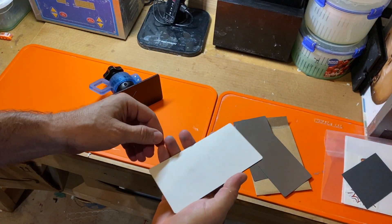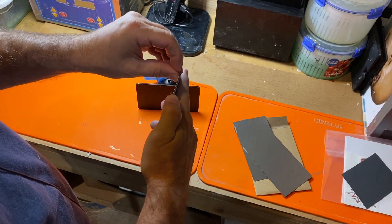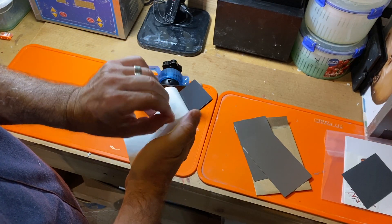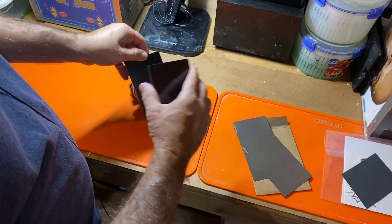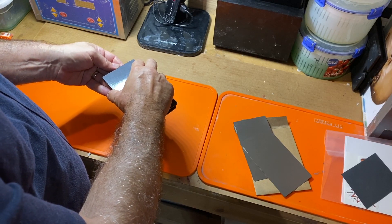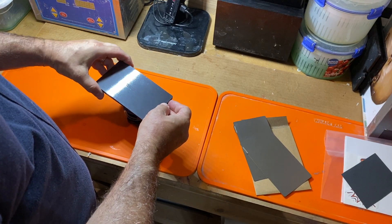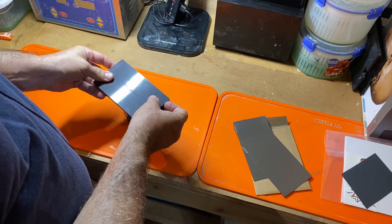So the first thing we want to do is peel back about 30 millimeters of the backing paper — an inch or so — so that we can get this thing to line up. Position it on your build plate. Have a look that the position is correct before pushing it down.